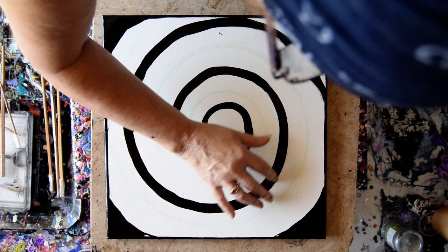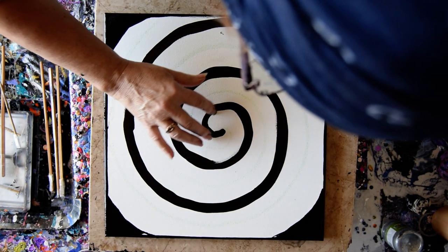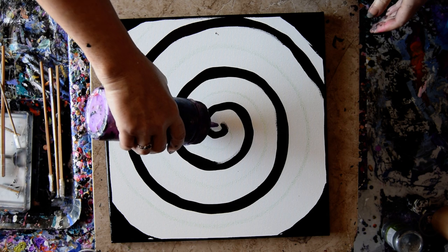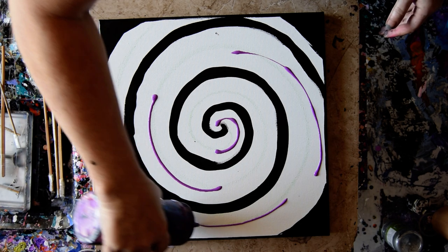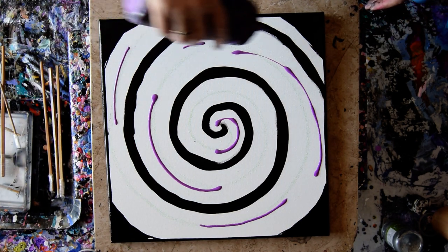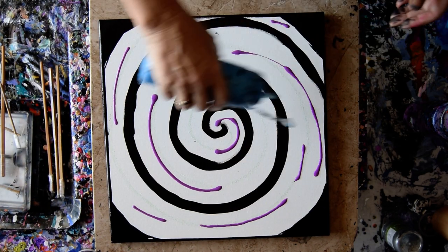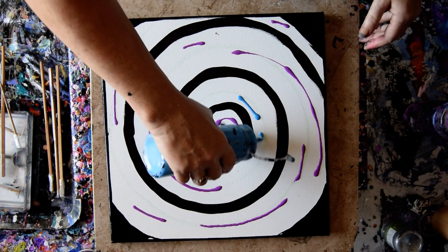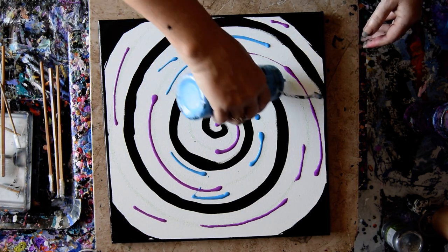I don't even know if that black line will still be there when I'm done with this, but it's there now and that spatula is going in the bucket. I'm just going to put down the colors I like and then pull the swipe tool through in the patterns that I want. That's my plan and I'm sticking to it. That's a color-shifting purple flash from Folk Art, and this is an electric blue from Arteza — it's metallic.